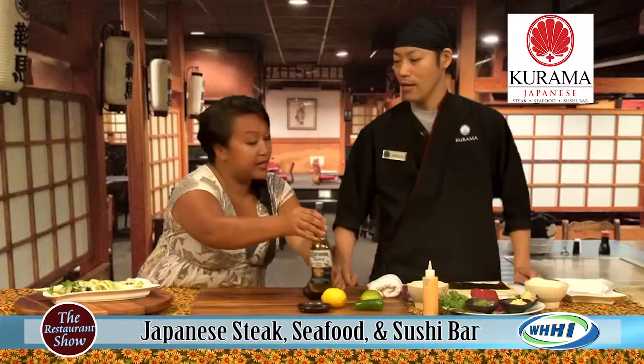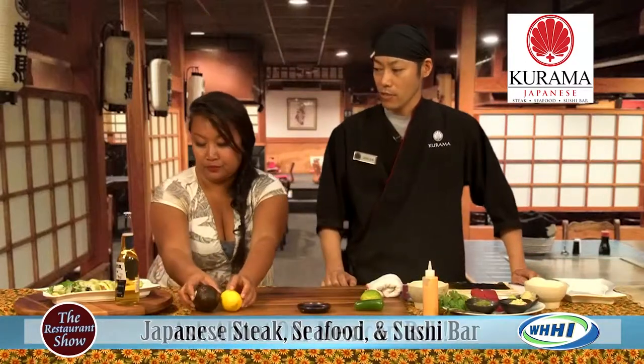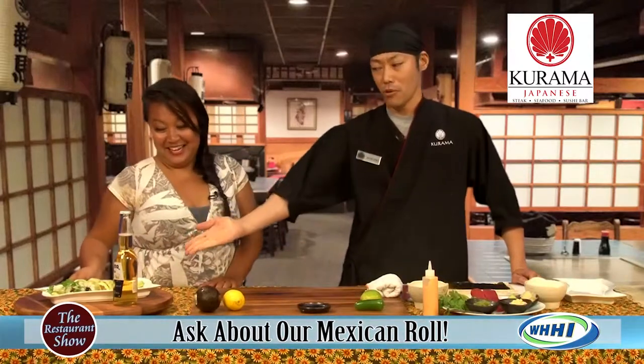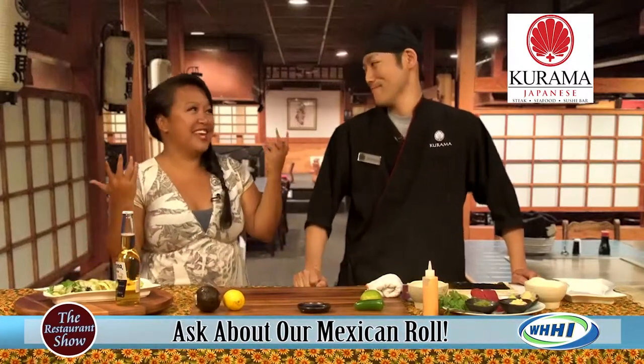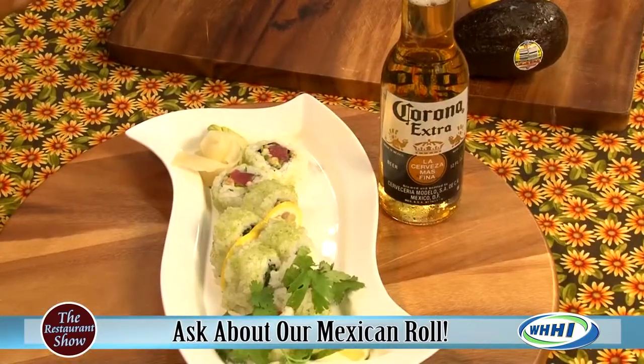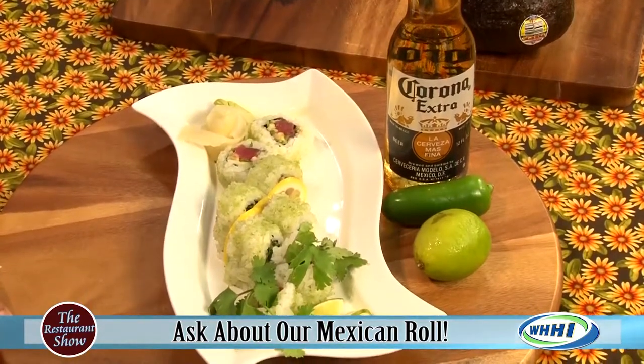You actually have a special going on this weekend with it too. For Cinco de Mayo, you have this beautiful combination of the Mexican roll and a Corona. You can't go wrong there — that's perfect. Better than a burger and a beer; Mexican roll and a beer is perfect. So you're going to show us how to make it.